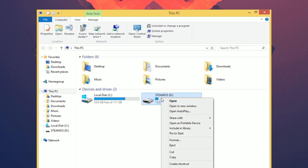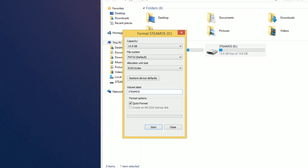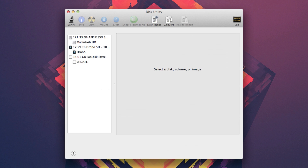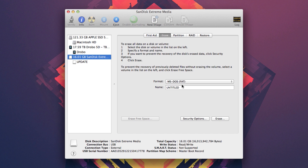On Windows, just right-click the drive in My Computer and select Format. Make sure it's set to FAT32, name it SteamOS, and then click Format. On Mac, open up Disk Utility, pick out your USB drive and select Erase. Again make sure it's set to FAT, name it SteamOS, and you're good here.